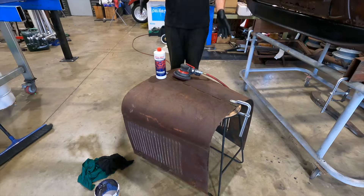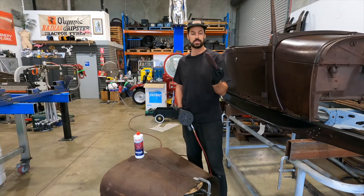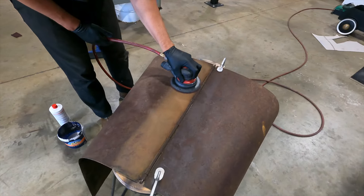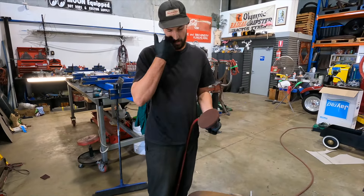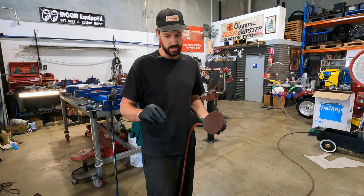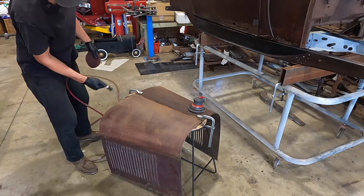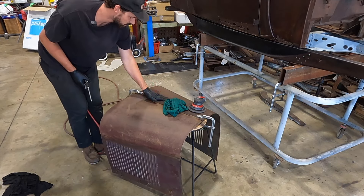I wanted to show how I apply it and the difference between sides. This is just a stock model A hood. I have some little red scotch brites that I cut out and fit onto my sander, and I'll just hit it to knock off a bit of that top surface. The cool thing about using this versus, say, 320 or 240 grit with a soft pad is that it's not really knocking off any of the patina — it's just taking off that little bit of surface rust and getting rid of the grit. You can already see it's taken off a ton of that scale and top coat.